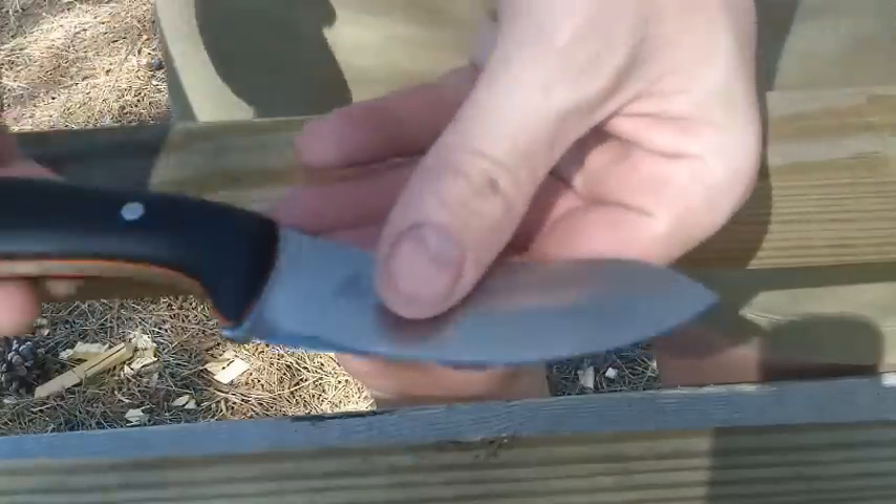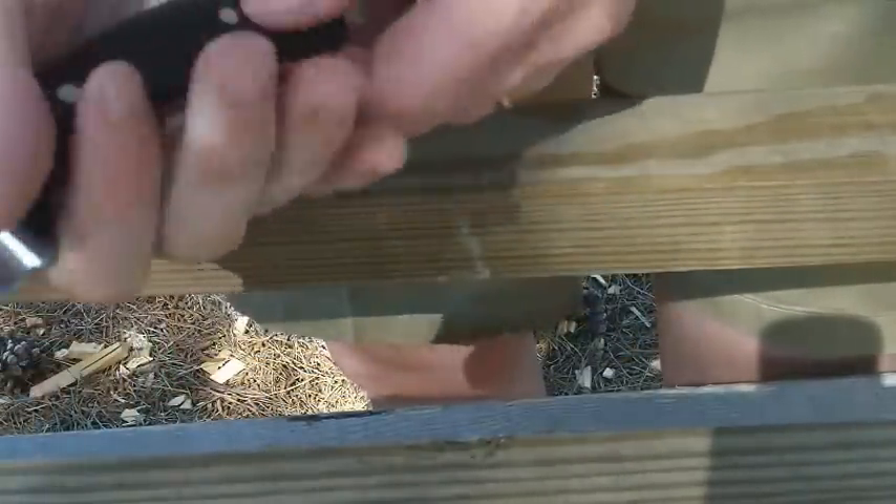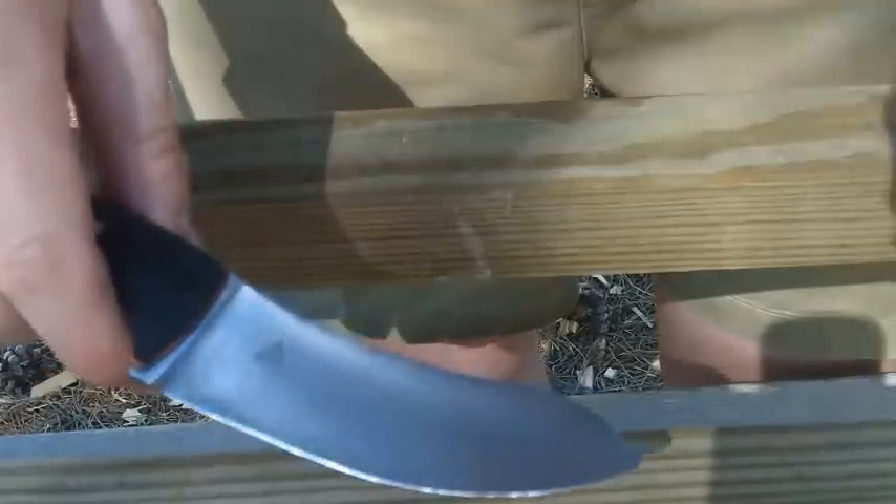Again, I think this is the best knife I've done so far. I really like this knife — it just feels like it belongs in your hand. Thanks.